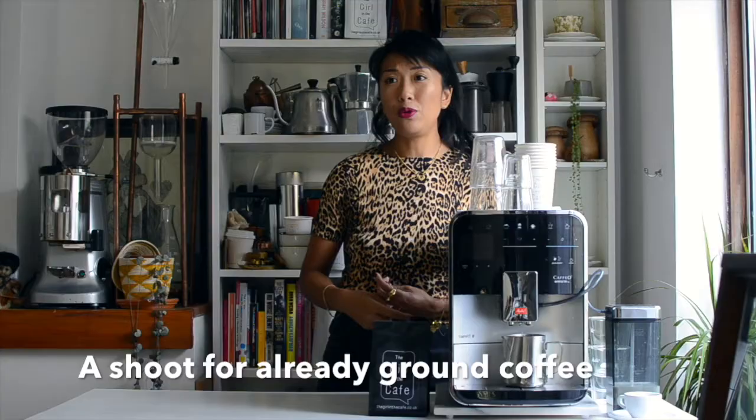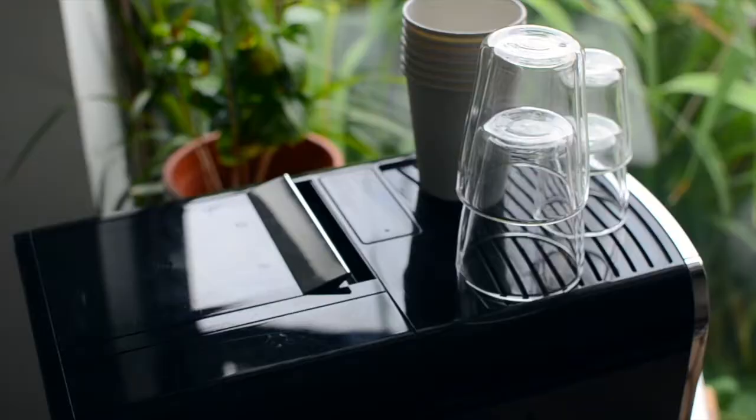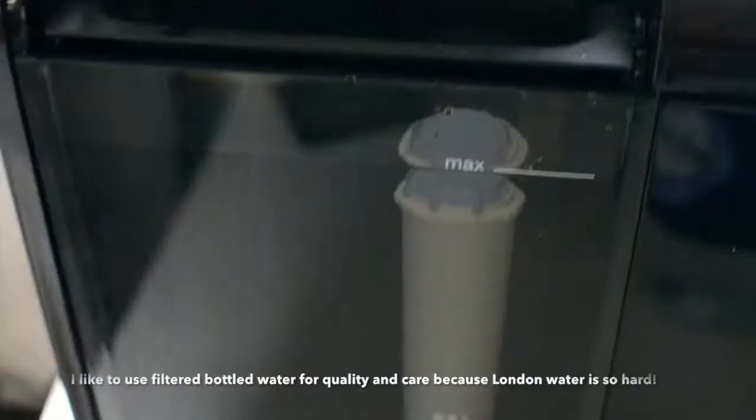What I was really surprised at seeing in this bean-to-cup machine was a chute that you can actually put already ground coffee in. So if you've got another grinder, or you bought some coffee that was already ground, or you want to try something on a different grind, then you can just chuck it down the chute and have that as well, if that is something you want to use.